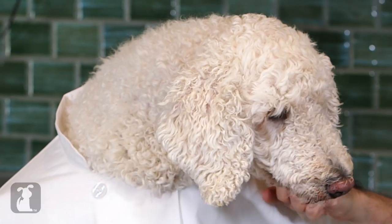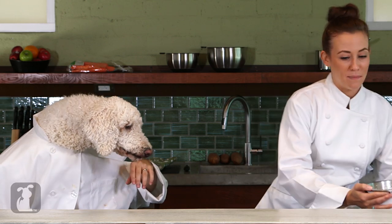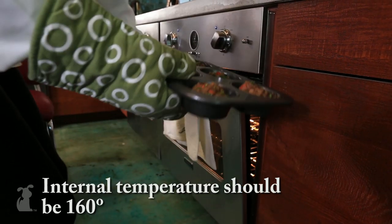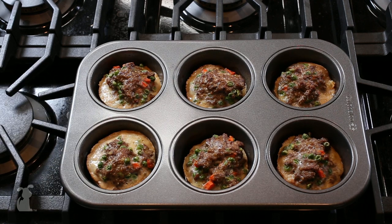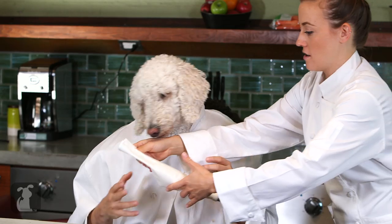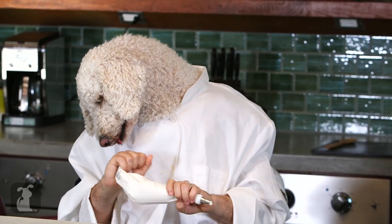We've got to get the muffins out of the oven. Janelle, could you do that for me? Absolutely, Chef. You can tell if your muffins are ready to go by sticking a toothpick or a knife in and seeing if it comes out clean. Those smell incredible. Jan, you want to bring that over here.